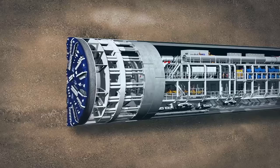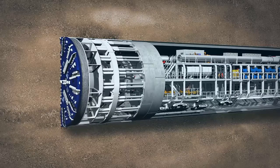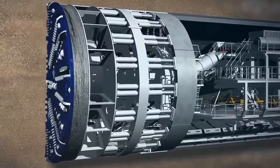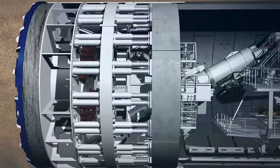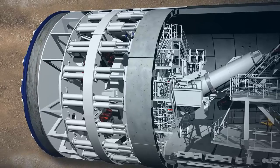Depending on the geology below and the buildings above ground, each TBM will travel between 90 and 150 metres each week, ending up to within a millimetre of where it needs to be. The first part of the TBM's work is the tunnelling phase.